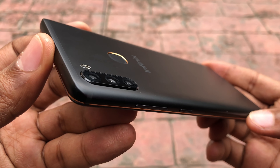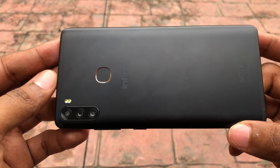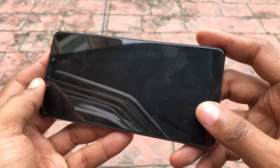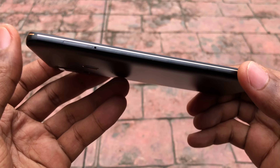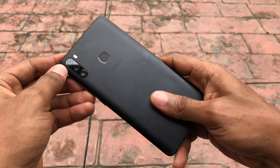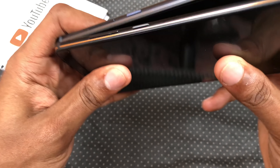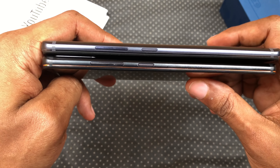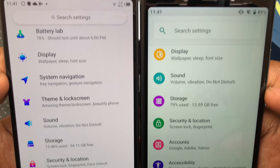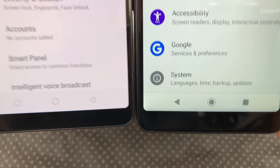A year later, Infinix has stuck to the unibody design with antenna bands and the metal build from the Note 4 Pro and Note 5 Stylus. They've added some gold accents around the frame and fingerprint sensor on the black variant to differentiate it. This one does feel incredibly light compared to the previous models, a bit of a fingerprint magnet too. Putting them side by side, you can see that while the display size is the same, it is smaller on all sides and thinner than the Note 5 Stylus. That's because they have shaved off some of those bezels and chin, but this is still considered big in 2019.